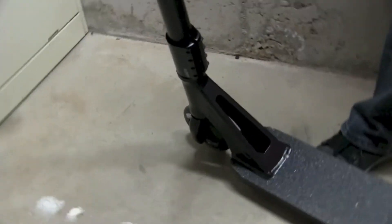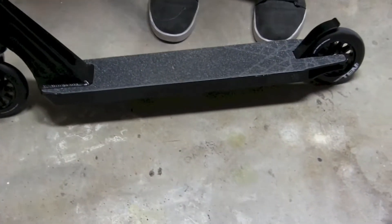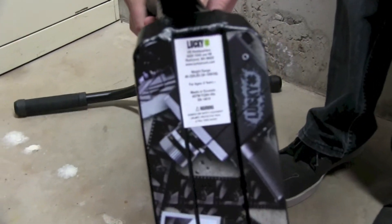The head tube is hollowed out and on the bottom it has a really cool decal — the only color on the whole scooter.